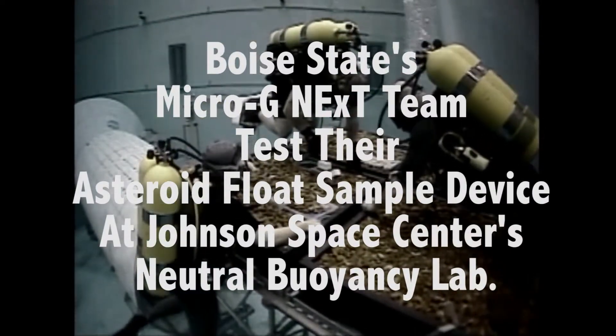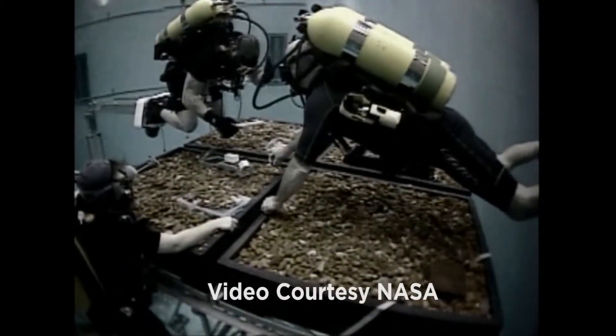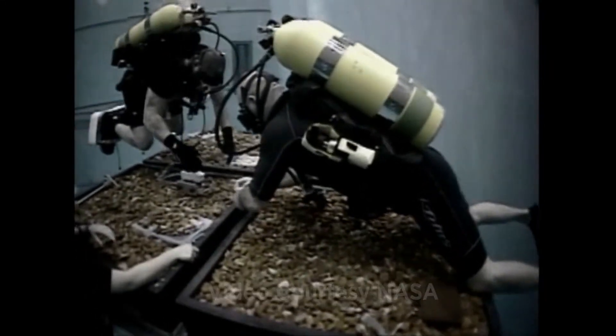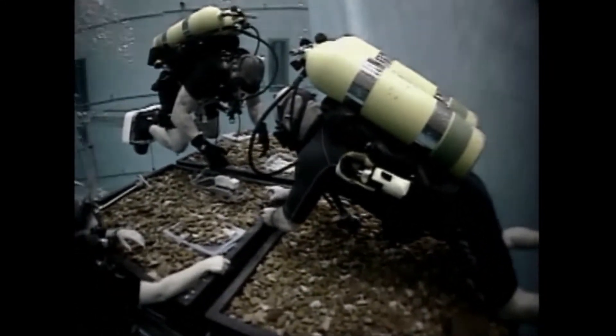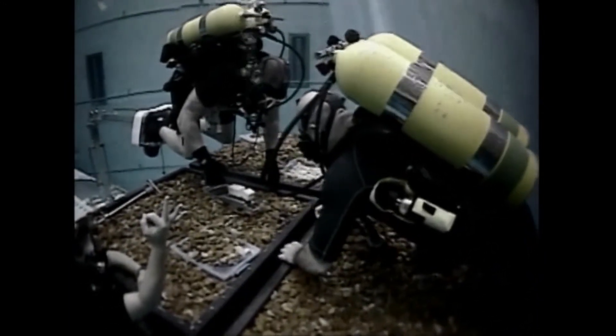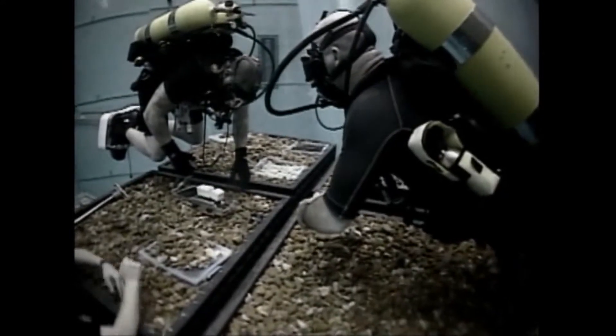I'm just going to let one go and see if you can grab it. Let's see what they wait for their instructions. TC Diver, comm check. This is Diver. Read you loud and clear, TC. How do you read me? Read you loud and clear, Diver.